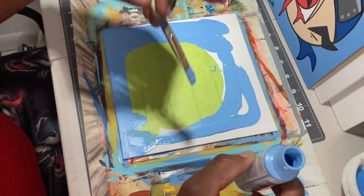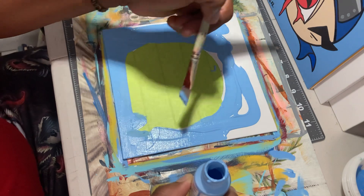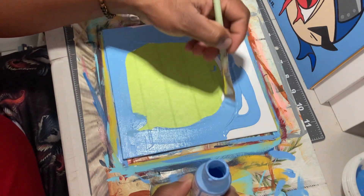All right, folks, so I'm working on my Nine Tails emoji canvas piece. I've already did the Sharingan one, so I'm now working on the Nine Tails.